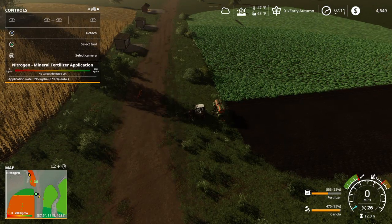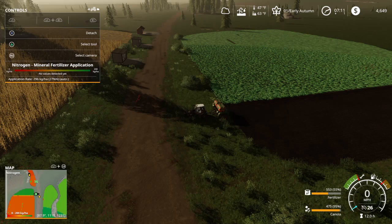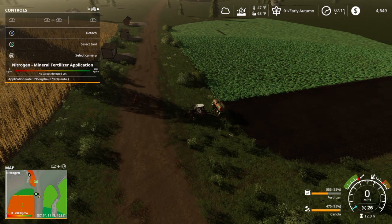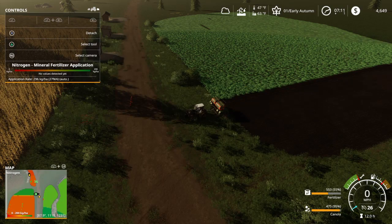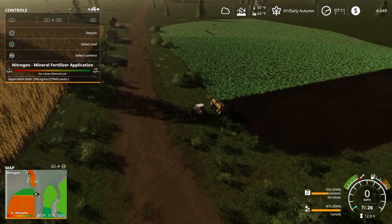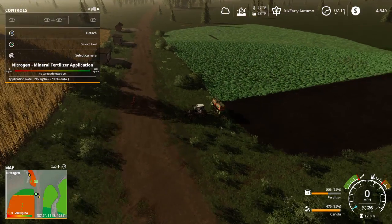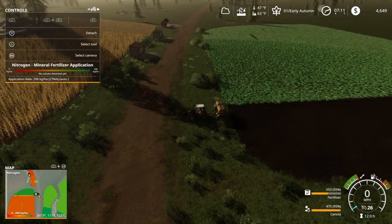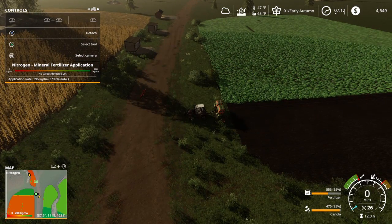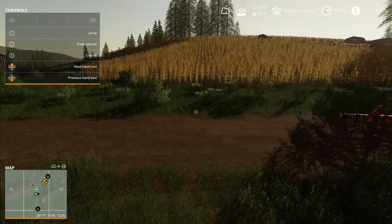I wanted to take an in-depth look at oilseed radish in precision farming. This is almost a mandatory step now instead of the old way where we just planted oilseed radish maybe because we wanted to spice things up or didn't really have any other way of adding fertilizer. With the old version of seasons without precision farming, oilseed radish was not really that important.